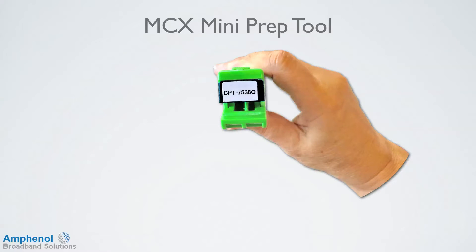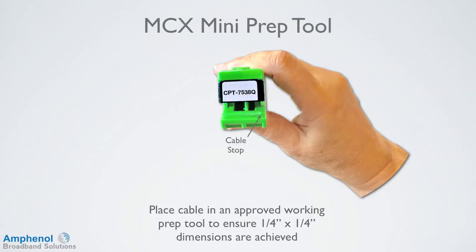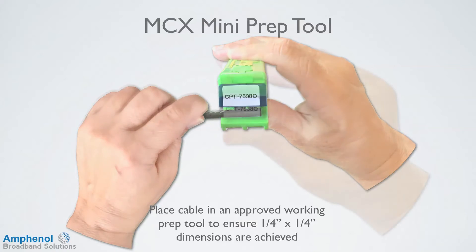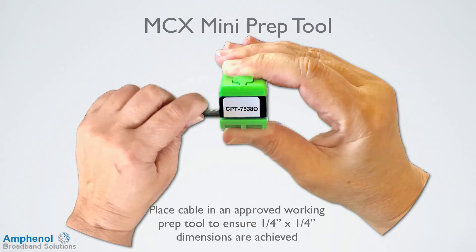A flattened end will have an impact on the proper center conductor length and on the clean stripping of the cable. The MCX quad compression connector requires a quarter-inch for the center conductor and a quarter-inch for the dielectric and braid. I'll be using the cable prep CPT7538Q quad mini coaxial prep tool, which will remove the outer jacket and expose the center conductor. Place the cable with the straight cut end into the prep tool until the cable hits the cable stop. This will ensure the quarter-inch by quarter-inch dimensions are achieved. If the cable end is angled, you won't get the proper quarter-inch length of the center conductor.